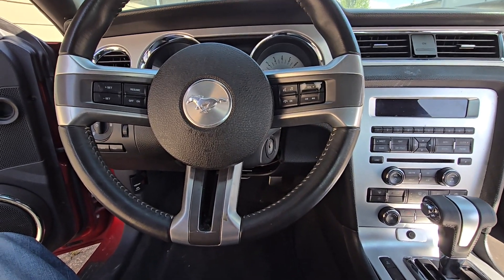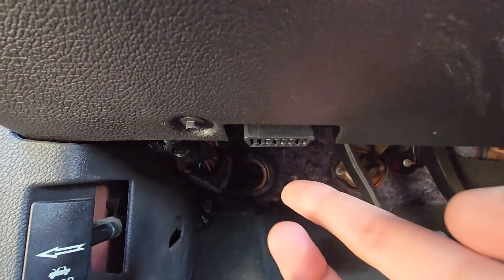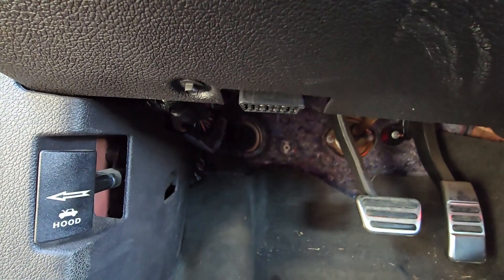Now first I will show you where the OBD2 port is — it's located right here under the steering wheel. Now in case it's not working, the first thing to check is the fuse.